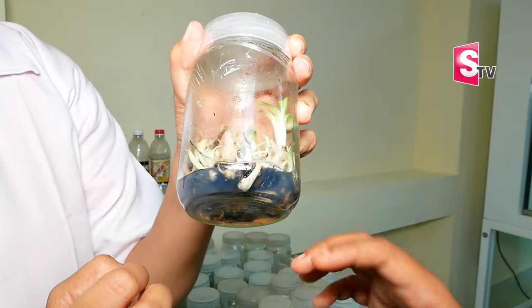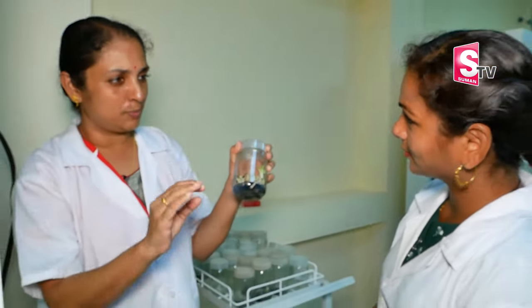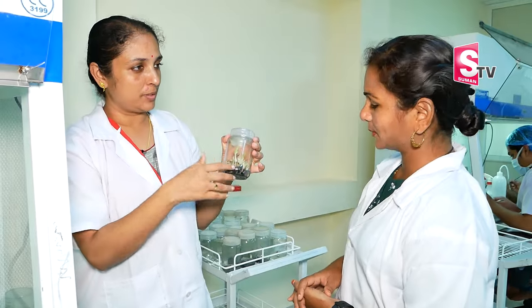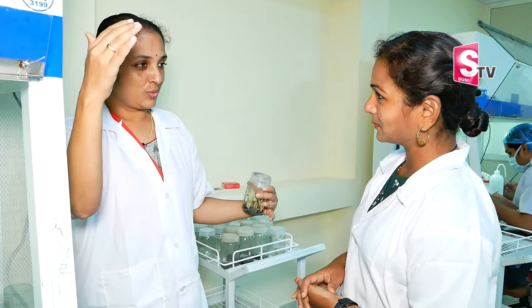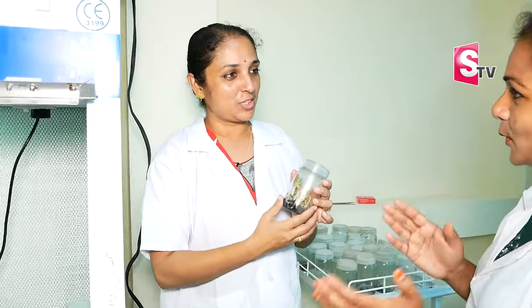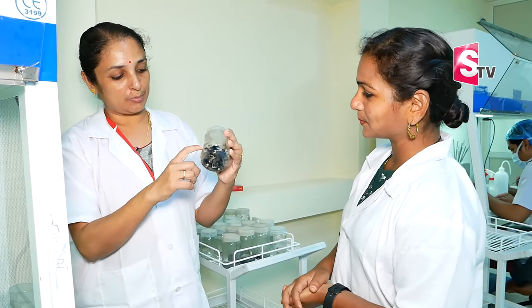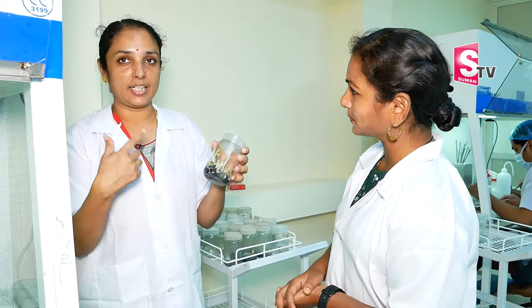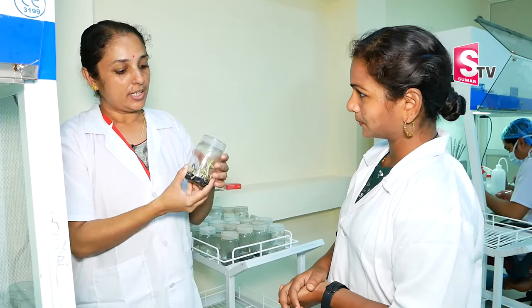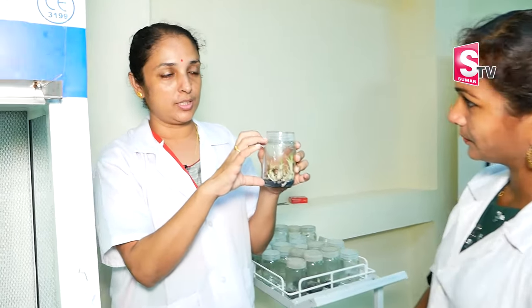If you take a test sample every day, it will not rot. Otherwise, we take plants from the selected area. So we take quality output. We do subculture in this bottle and run these cycles 8 times. We trim it in fresh media each cycle. By the 8th cycle, we will have a large number of plants.